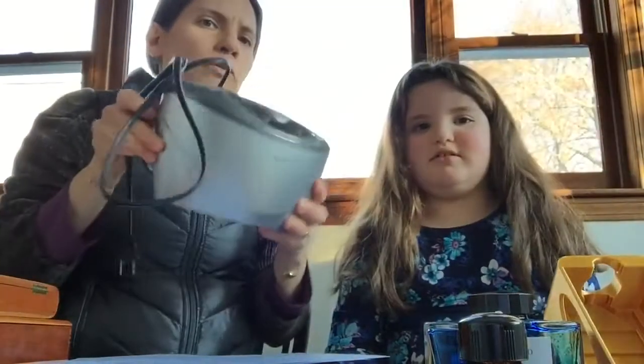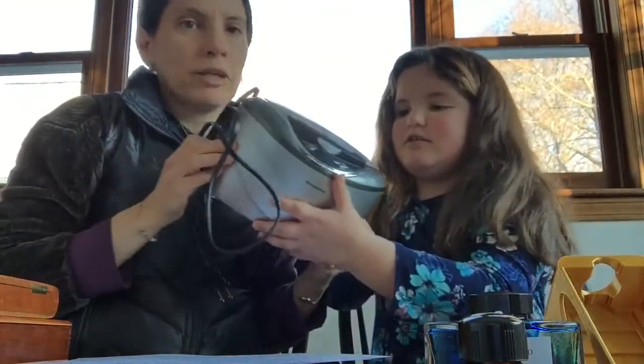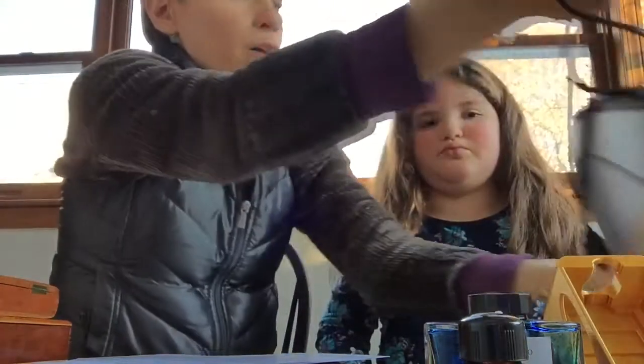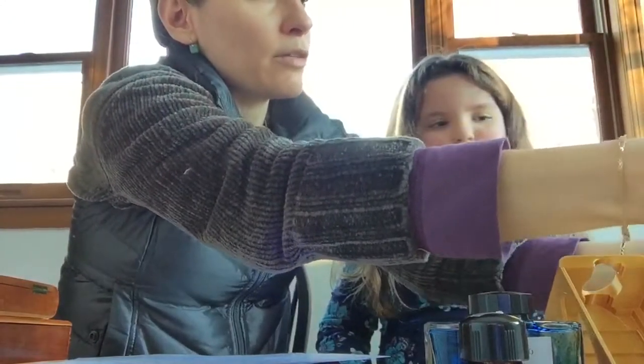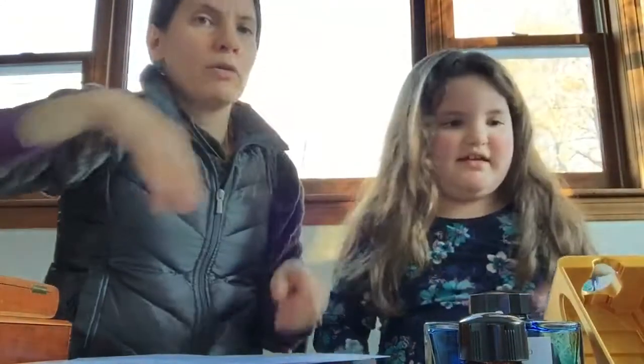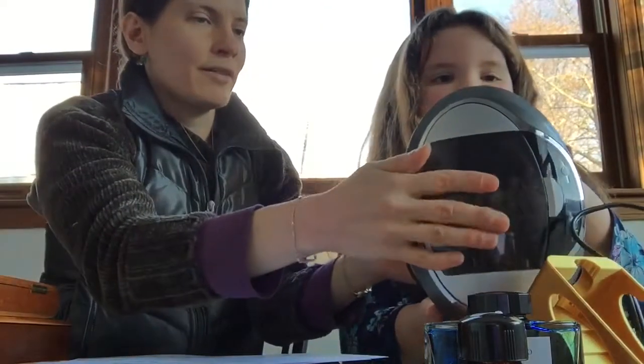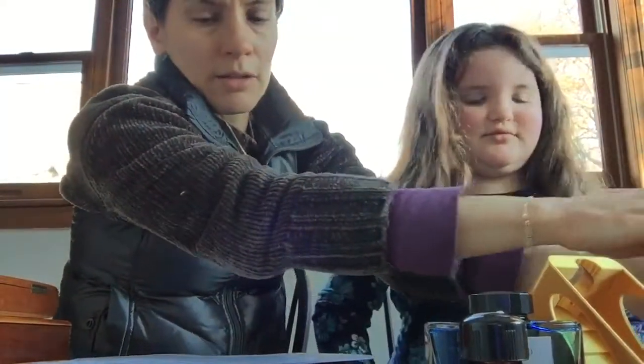Number seven, at fifty dollars, you could get an ultrasonic cleaner. We've had this one for a long time — it's made for cleaning glasses, which is why it's that shape, but it fits fountain pens really well. As long as your pen isn't made out of casein or something that gets harmed by water, it's really useful for cleaning out dried ink in your pen, in the caps, and things like that. It's a useful tool for the fountain pen collector.